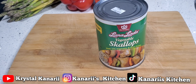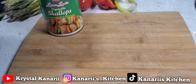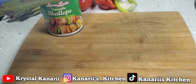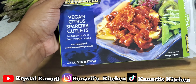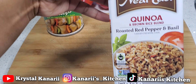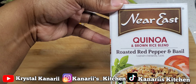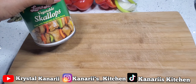I'm also going to make it with vegan citrus ribs — I want to try these citrus rib cutlets and see how they taste. And I'm also going to make some quinoa — this one is roasted red pepper and basil.